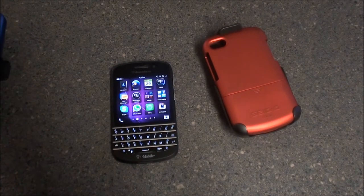In the past we've reviewed the Sadio Surface Case for the BlackBerry Z10. We'll take a look at the similarities between the two cases in a few minutes.